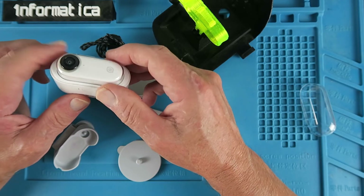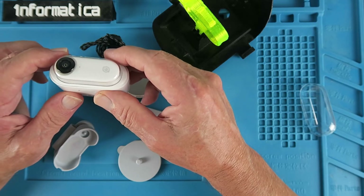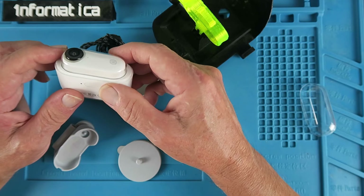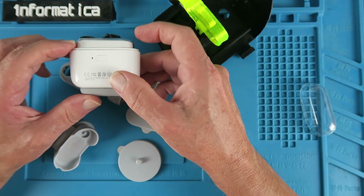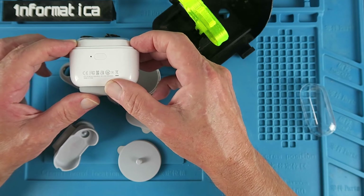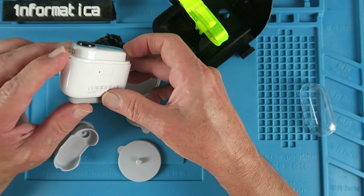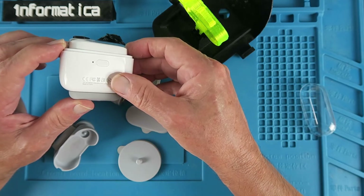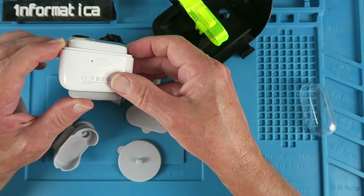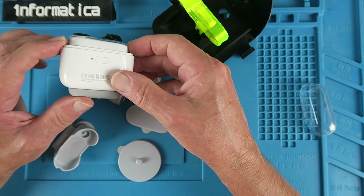One thing to note is that this does have a six-axis gyro accelerometer set up in it. Therefore, similarly to setting up an aircraft with a gyro, once you switch the device on, make sure that it's level for a few seconds. I've seen people comment on YouTube that their videos were skewed at some strange angle — I believe that was because the camera was initialised in that attitude, and that's what it decided the horizon was going to be.